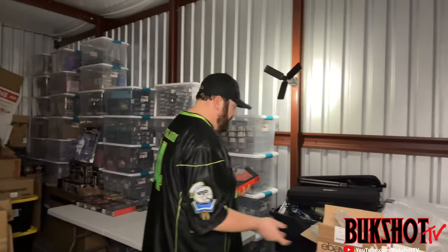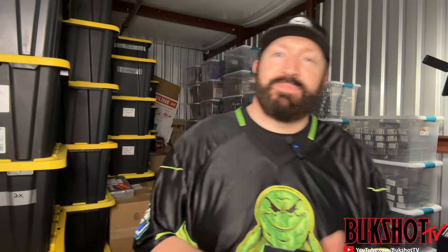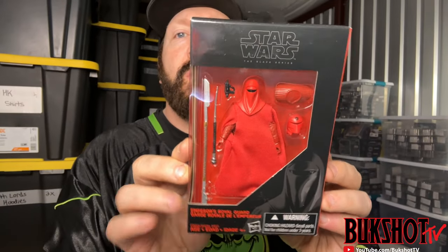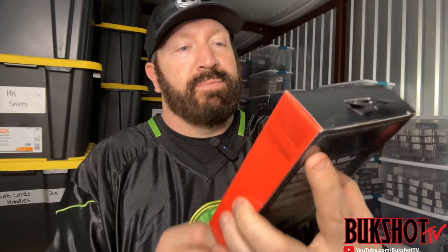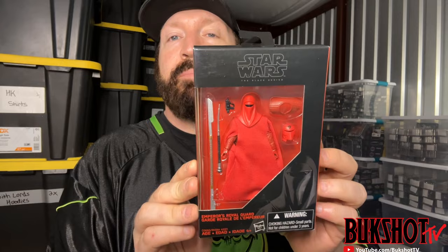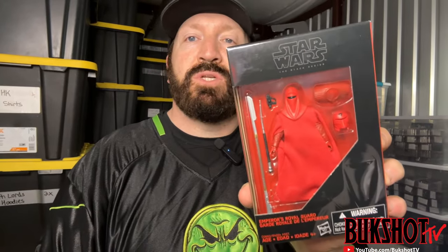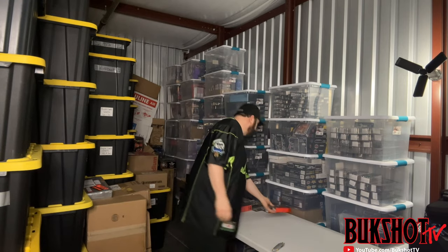Following suit — this is a Black Series three point seven five inch, same as that Kylo Ren — this is an Emperor's Royal Guard in immaculate condition. In my opinion, I think that is one of the coolest and dopest looking figures Star Wars has ever come out with. This thing is in awesome shape and I'm glad to be the new proud owner of that. It will go right next to my Kylo Ren and Darth Vader.